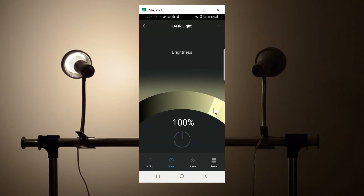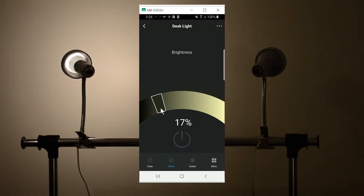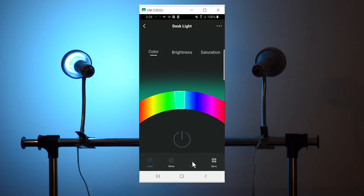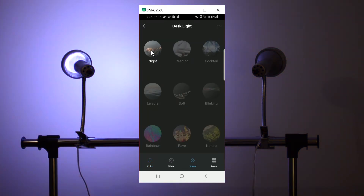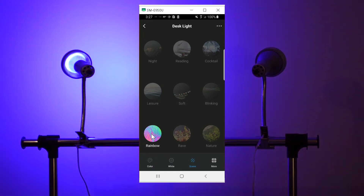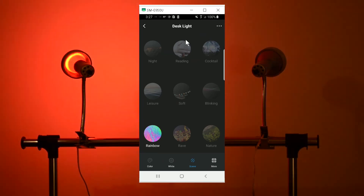From here you can control the brightness of the light. I am dimming it now. You can click on color and from here you can select the color that you want. Also from here you can pick different scenes. If you're reading you can choose whichever you like to go with the mood that you're in. You have leisure, different settings, very soft light. You have rainbow — this one is going to change in different colors. You can go through all these different settings and pick the one that you like the most.